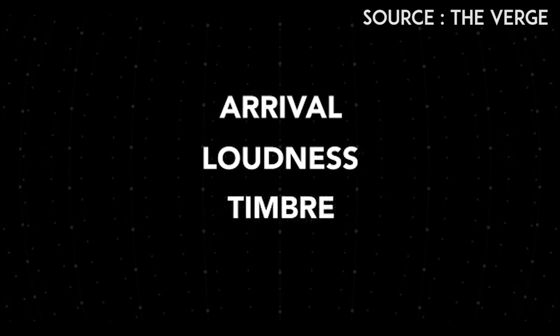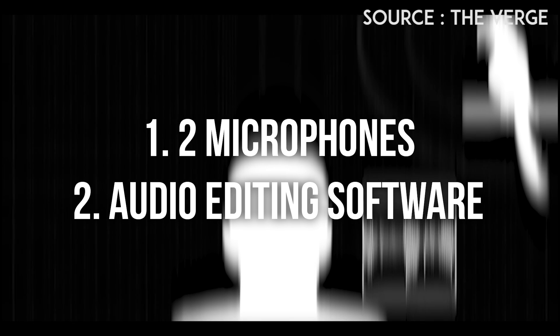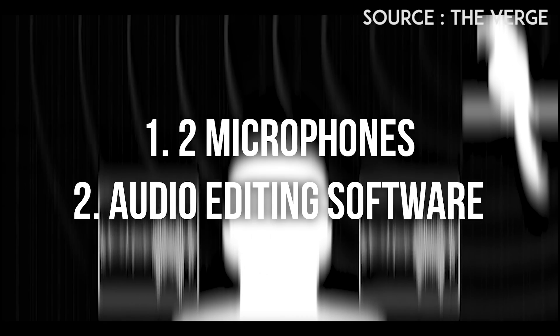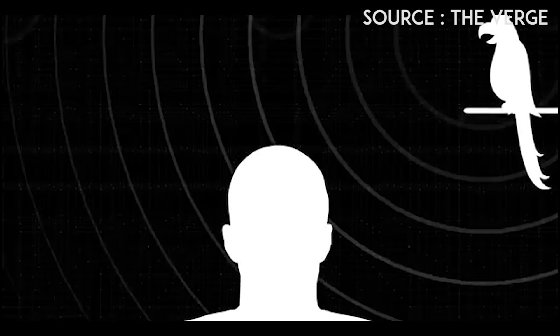So to do this yourself, all you'll need is two microphones and an audio editing software. Now don't worry if you don't have a professional set of microphones and all that kind of goodness. This can be done with a pair of smartphones as well.